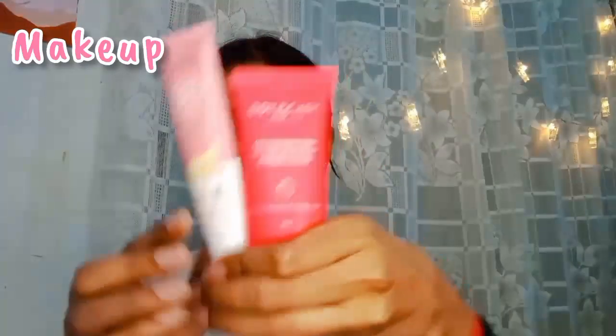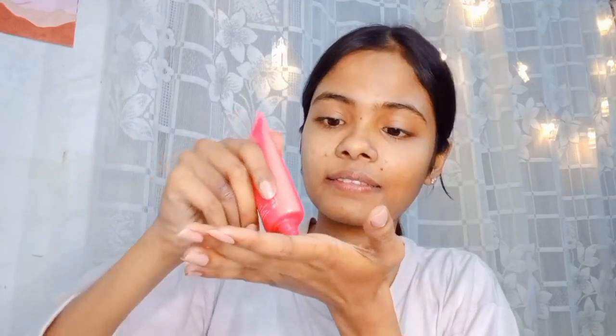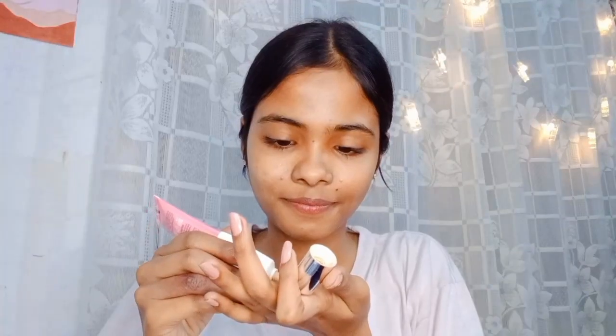For my base, I am using BB cream and strobe cream. I am not going to use my foundation — instead I will mix the strobe cream and BB cream together and apply it to my face.